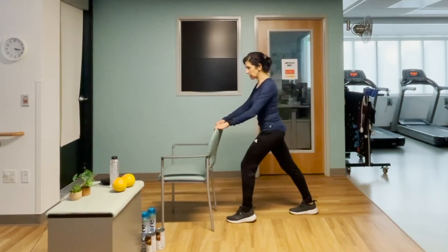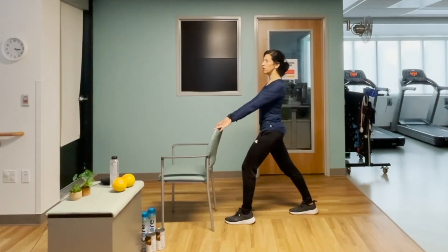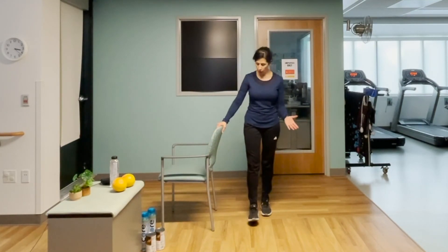Switch sides — stepping back, setting it up the same way. Align the shoulders over the hips and breathe in and out. Check your posture — how's your body feeling? You did a hard workout just now. Hopefully it feels good but worked out.